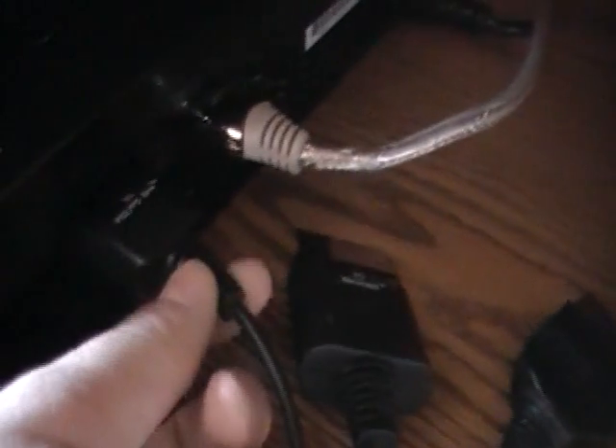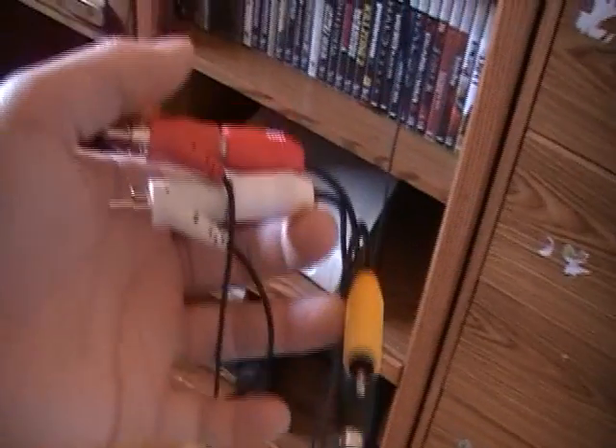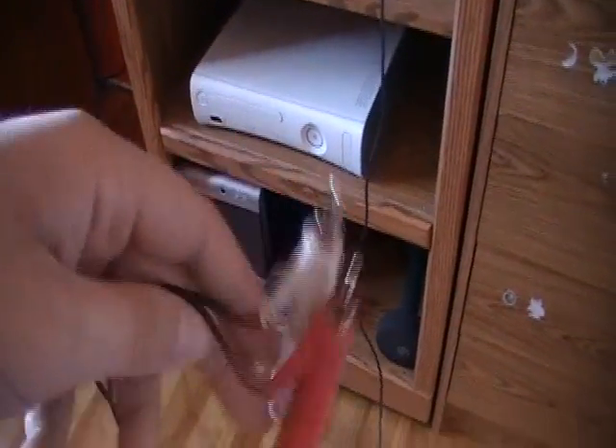Now that's how you get the display working, but the real problem that people have with this is how to get sound through that. What you're going to want to do is hook up the regular standard definition video cable to the back of your PS3, and then run it down over to Turtle Beaches, which is what I have, or you could put it into a speaker. From there I have it running through up there, and then the sound goes through there, and then the Turtle Beaches are over here.